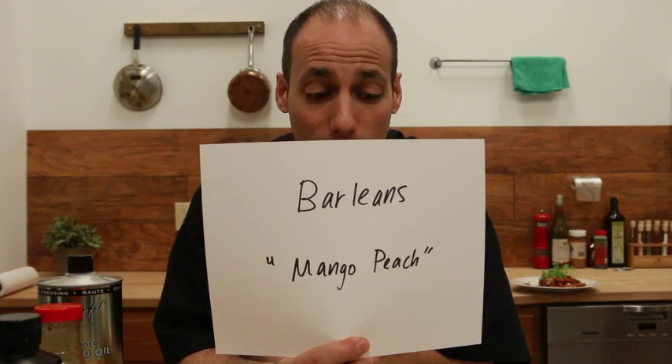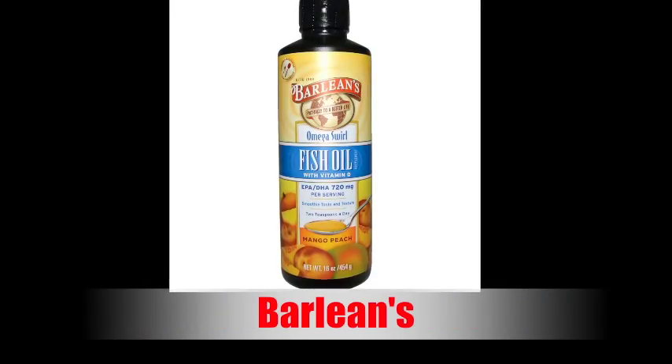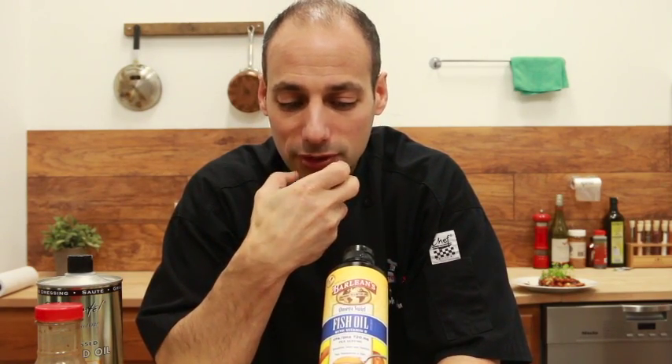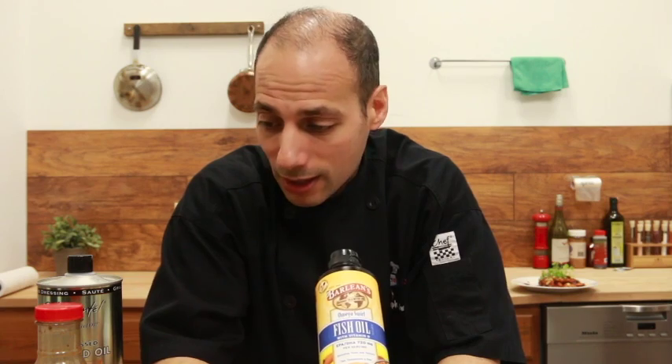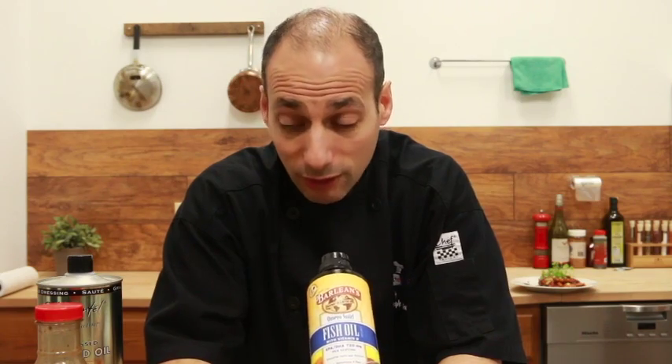Next we're going to be using Barleen's — not any Barleen's, the mango peach flavor. Now you've probably used Barleen's as a fish oil additive, omega-3, 6, 9 — really good oils that your body needs. You've probably drizzled it over your salad or took a teaspoon a day. Newsflash: they now have flavors. And they're good, they're really good. It's not like flavors that leave an artificial taste on your palate. This stuff really enhances the product and at the same time it's healthy. They have other flavors — today we're using their mango peach, but they also have berry, lime if you're doing a fish dish, etc.